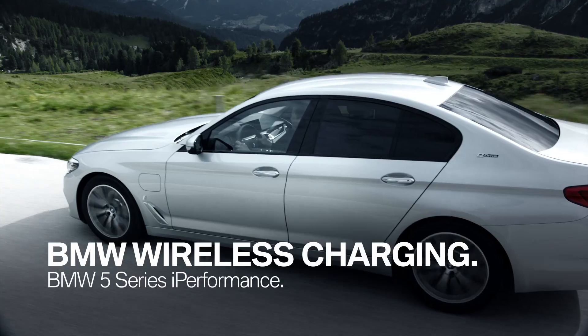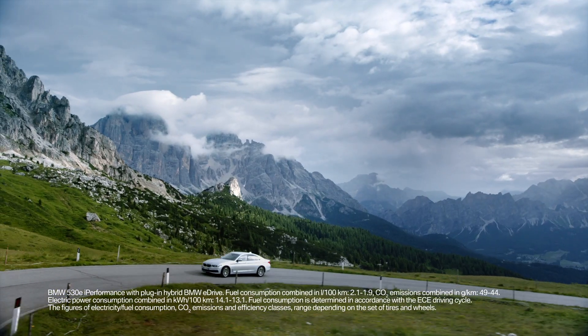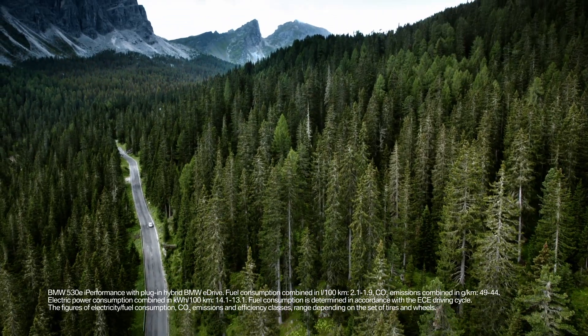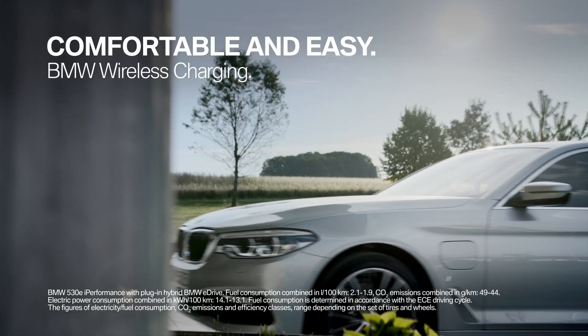BMW is the first car manufacturer providing wireless charging for the BMW 5 Series i Performance. It's the comfortable way to charge your BMW plug-in hybrid.